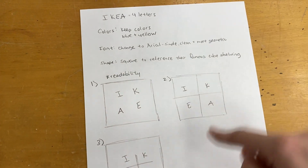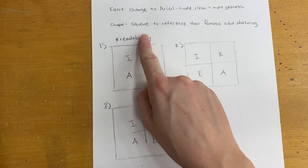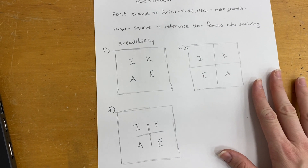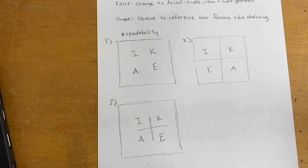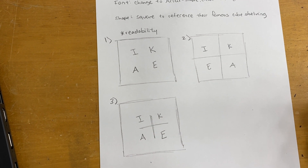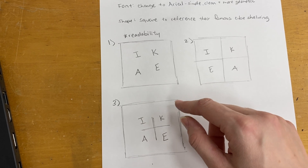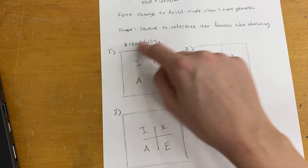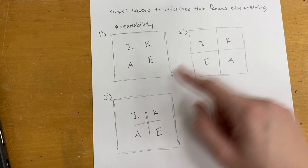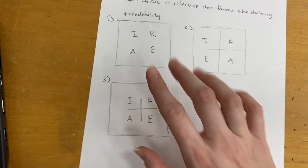Once you have your ideas down, you're just going to draw a few thumbnails — think about readability, kind of like what we did with the name design project. I did a few different thumbnails, just drew out what I wanted without color. These are pretty similar because I had an idea of how I wanted it to look — a square with four letters works perfectly. Then I'm deciding how to break it up: one big box, smaller boxes inside, or just some lines in the middle.